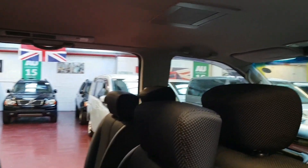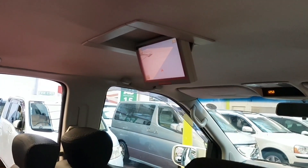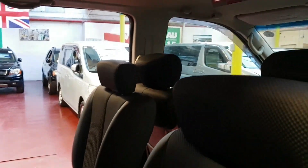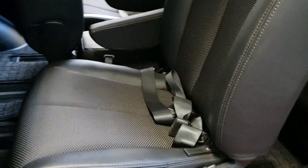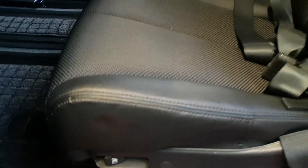It has a DVD player as well — the DVD player is down here. As you can see, the condition of the seats is perfect. To move these ones, you just click this and they can be rotated inside and outside.